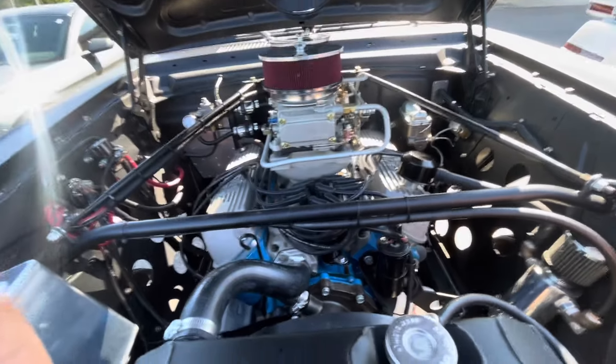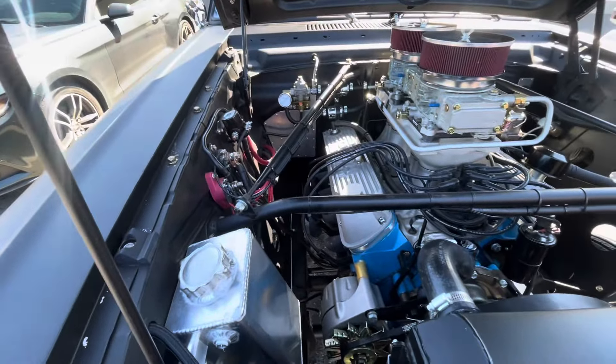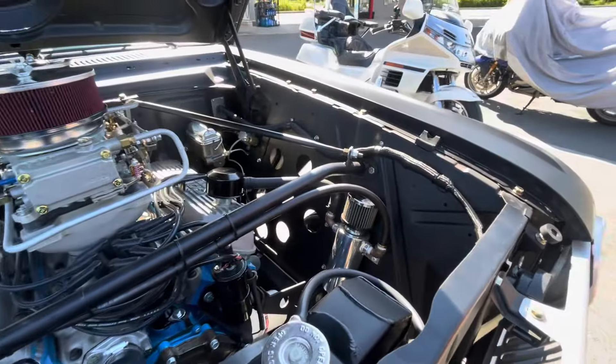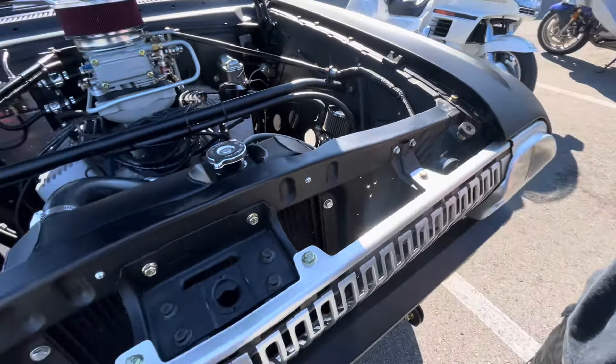Ornery, he says. It doesn't like to climb trailer ramps, let's put it that way. Such a neat car. It wakes up about 2,500 RPM or so.